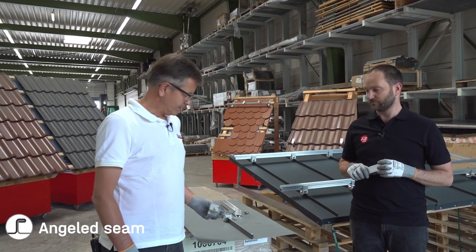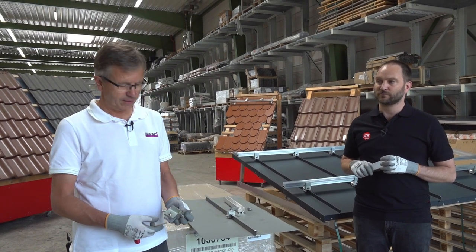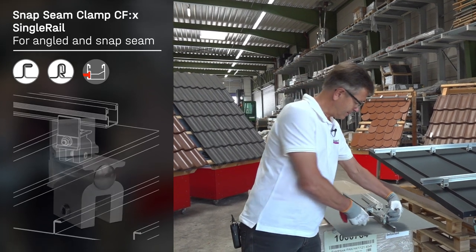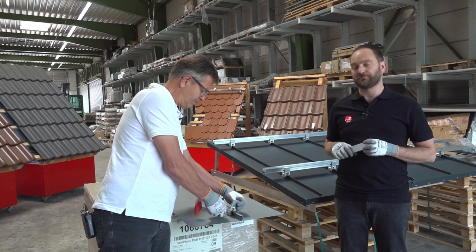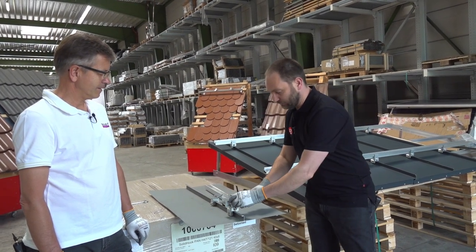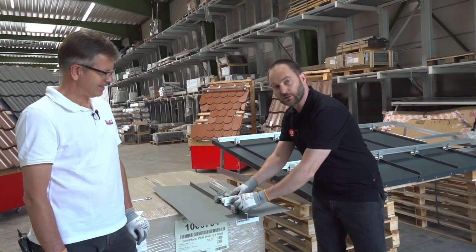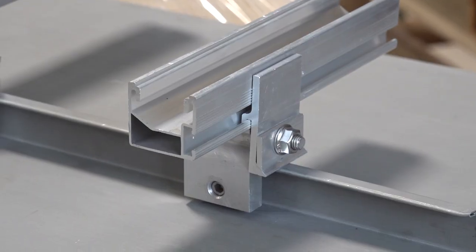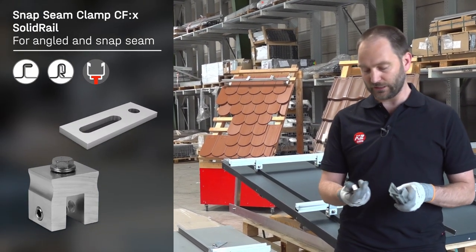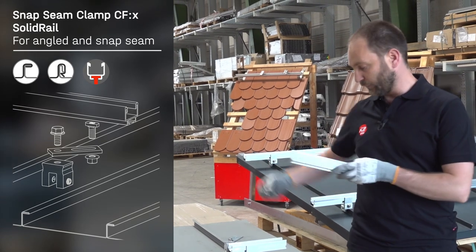Here we have a sample of a single folded roof. The single fold, the brother of the double fold, is also a handcrafted roof type. For fixing mounting systems for PV we use our C-fix clamp for snap lock and single folded seams. Put the clamp over the seam and tighten the screw. This is to be used with our single rail, which is easily fixed by sliding the little part on the top — very close to our climber. For the single folded seam we also have a solution with our solid rail, and as an additional part you need an adapter plate. The solid rail is to be fixed from the bottom with the T-bolt.